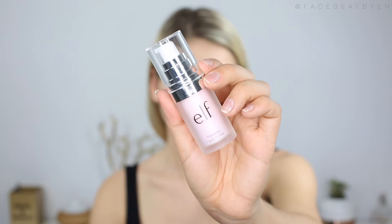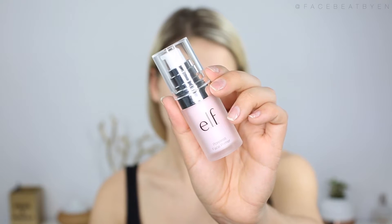I feel like this is a good makeup look to end the summer with, so if you want to see how to get this look, keep on watching. I wanted to start my makeup tutorial a little bit differently because I normally start by doing my eye makeup first, but today I'm gonna be doing the face makeup first. So the first step is priming the face, and I'm using the elf Poreless Face Primer.